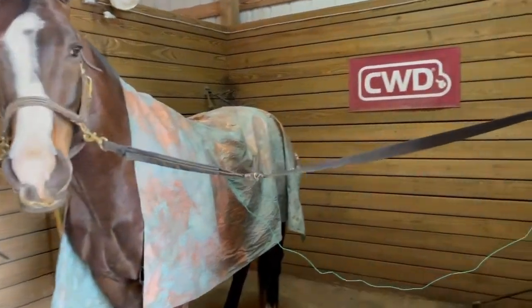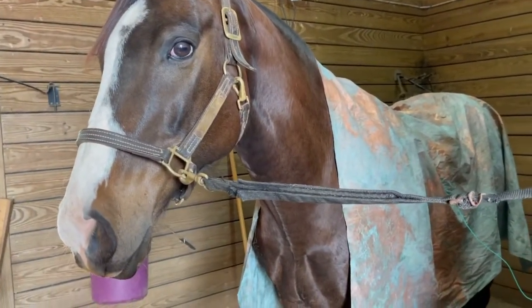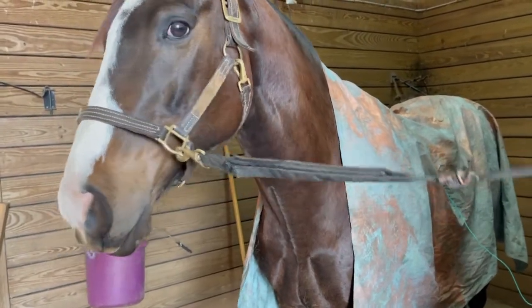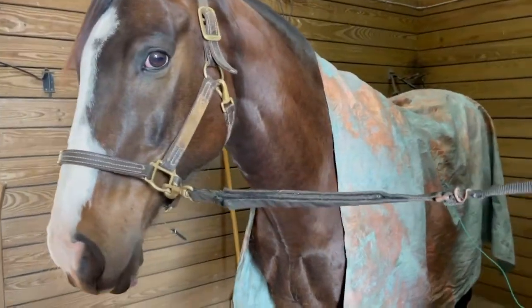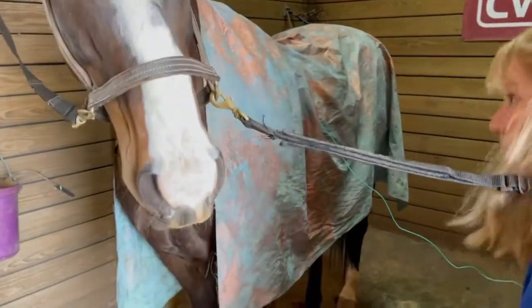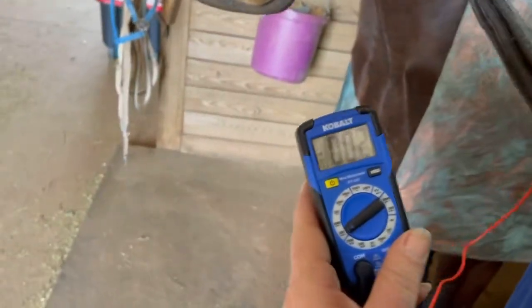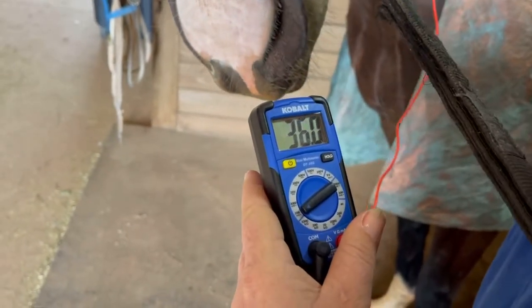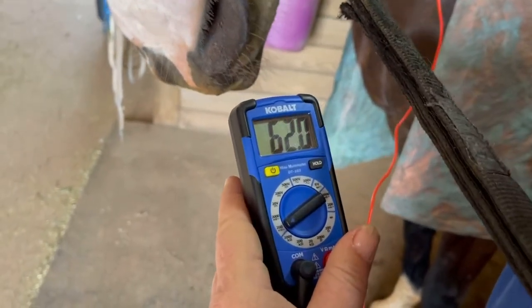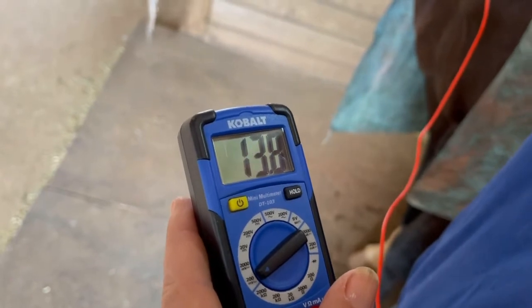Waldo has had his grounding sheet on now for maybe three minutes and he is looking a lot calmer — he was yawning a little bit. I switched and put the green grounding plug, keeping everything consistent. And now we're going to check his voltage. Look how much lower he is than before we put the grounding sheet on him.